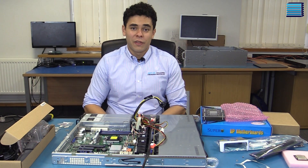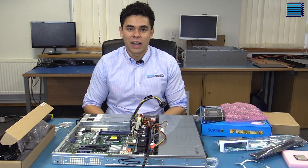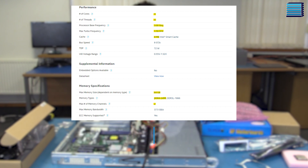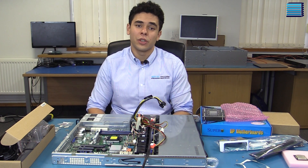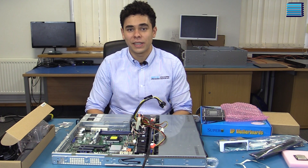Once you've got the motherboard installed and we've made sure that we haven't missed any standoffs or screws, we'll install the processor and RAM. For the processor, our customer has gone for the E3-1220 V6, a quad-core CPU clocked at 3GHz with a max turbo of 3.5GHz. This is a pretty popular processor because it offers good price performance and power consumption, perfect for web hosting applications.